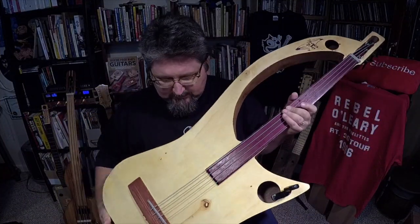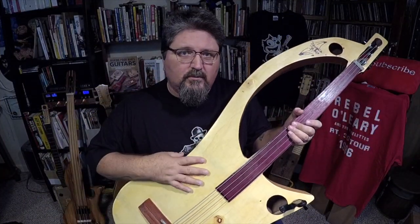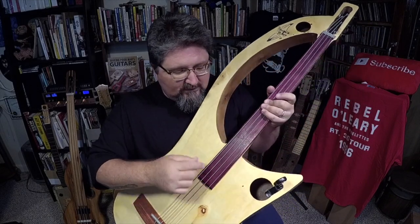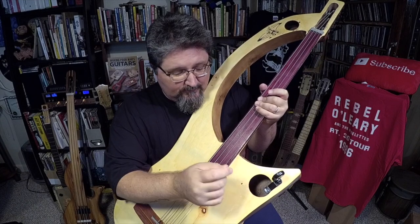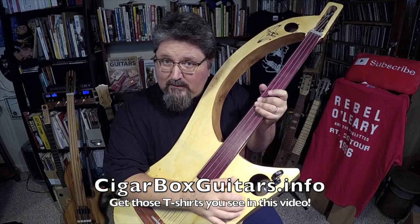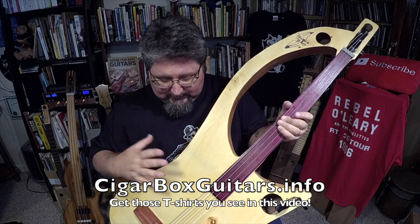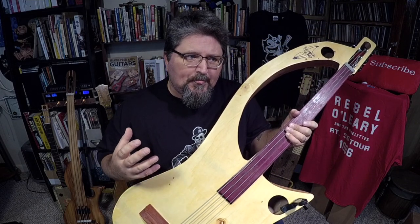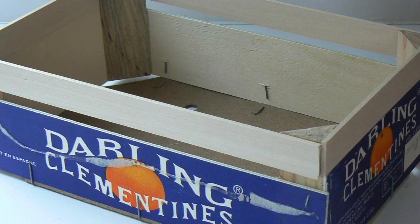The Banana Bass — let's take a look. Whenever I first got it, there was no real buffing out of the finish. This plywood is extremely thin — very thin. We're talking like eighth-inch plywood. And it had the feeling, a cheap feeling, almost like balsa wood orange crate.